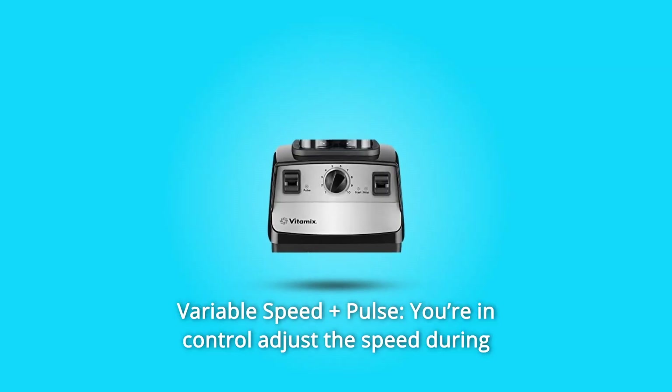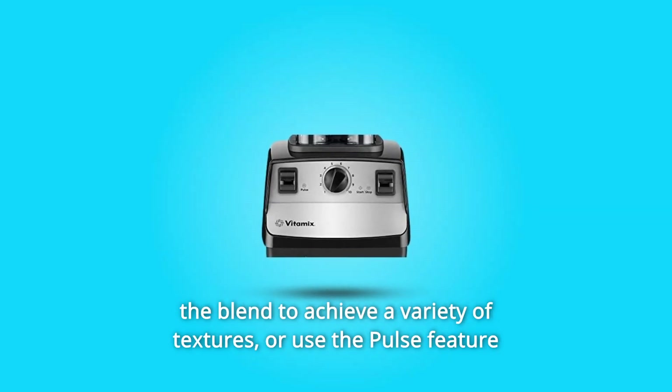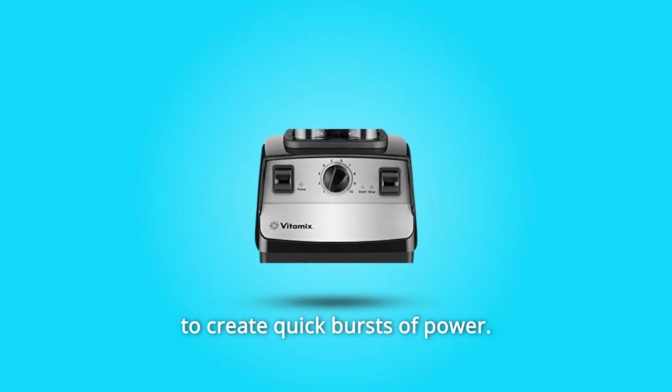Number 2: Variable Speed Plus Pulse. You're in control — adjust the speed during the blend to achieve a variety of textures, or use the pulse feature to create quick bursts of power.